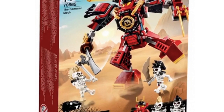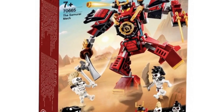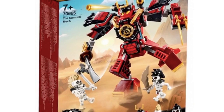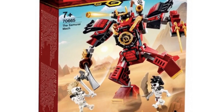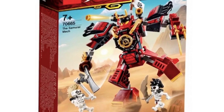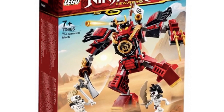First set here is the Samurai Mech, and this set is actually not bad. It's been getting a lot of hate — it's a little bare, and I can understand that it could have been a little more bulky. It's definitely not as good compared to the original, but I still think it is pretty cool and it's a nice mini version of the original set.